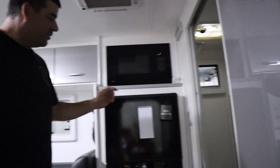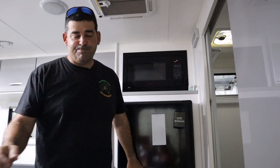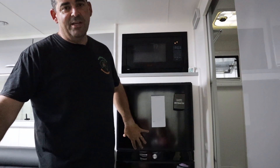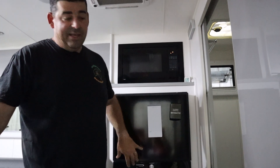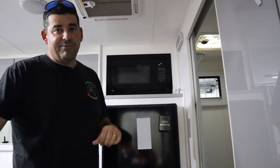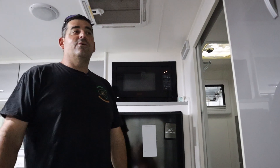I always make sure the fridge is on a couple of days beforehand — at least a couple of days — just to get it down to temperature, so we can start putting stuff in the fridge.